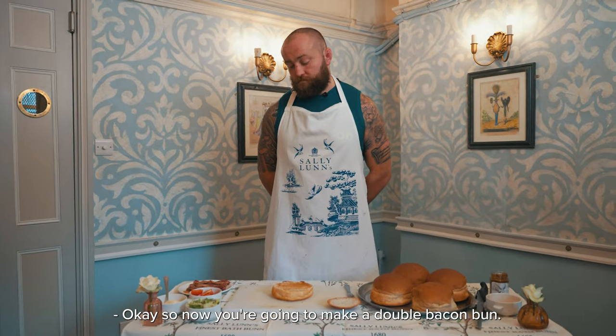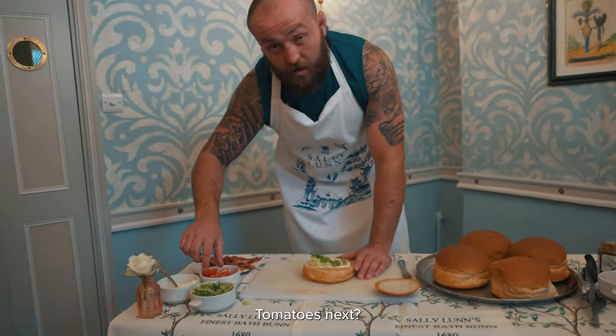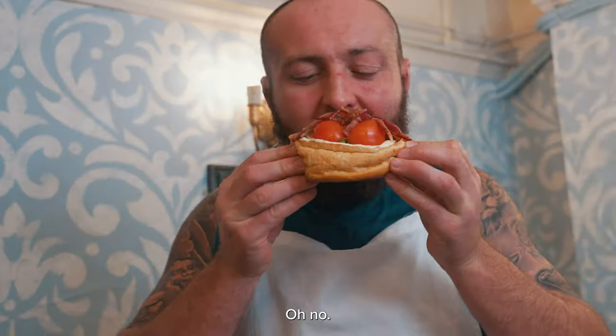OK, so now we're going to make a double bacon bun. Mayonnaise first. I'm not a massive fan of lettuce, as you can tell by looking at me. Tomatoes next and then the bacon. I've tried how many of this one?